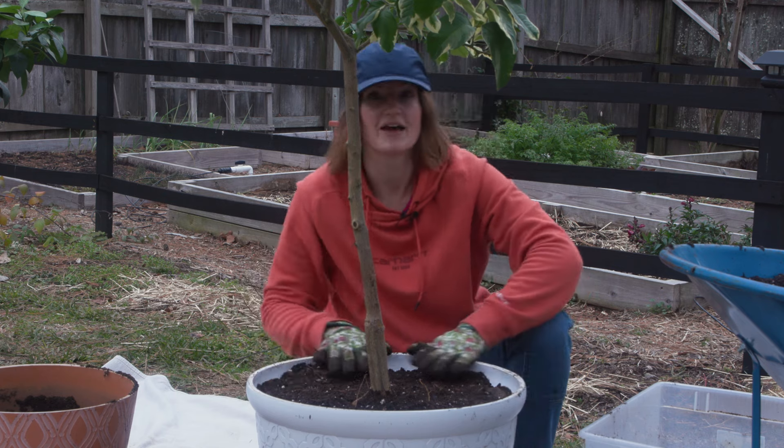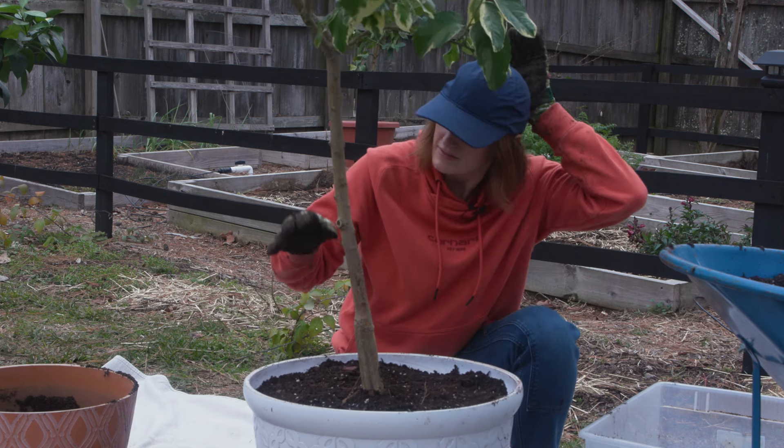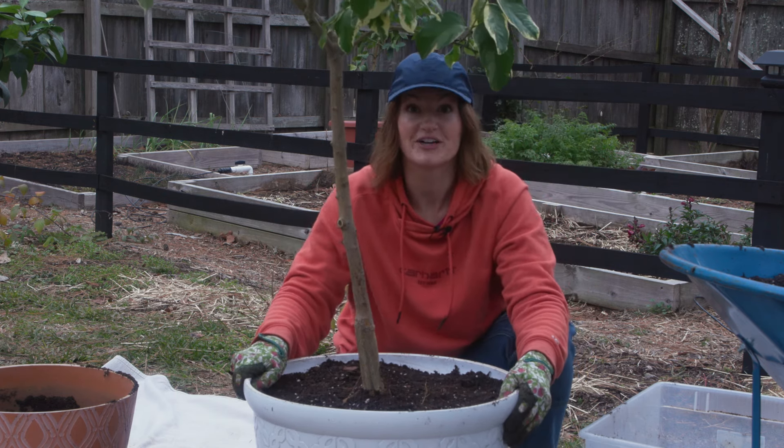One down, two to go — well, that's how these things go. I potted up two of the trees, you can see them right there in their new pots looking good, except I ran out of potting mix. I thought I had more than enough, and I did not. So learn from my mistake. I'm going to head back to the store, get another bag, mix it with my pine bark, and pot up this last tree.